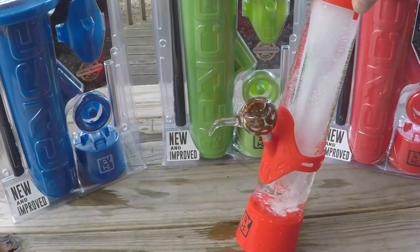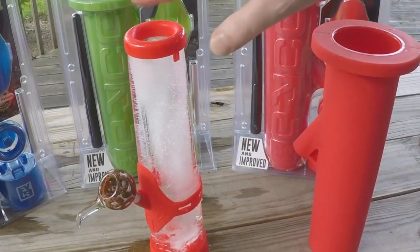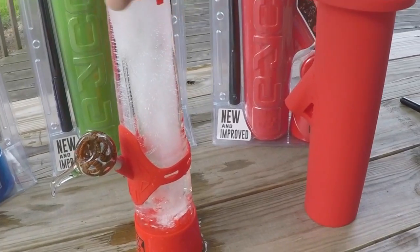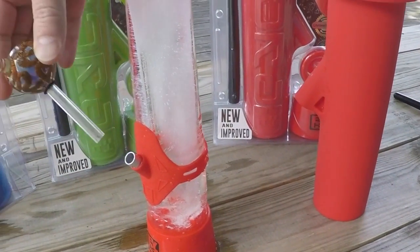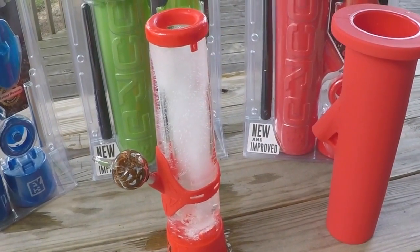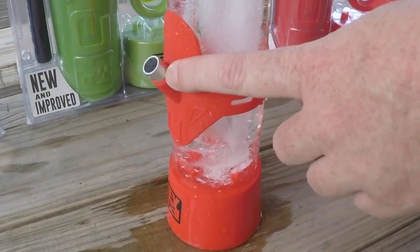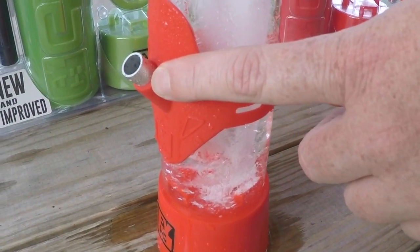This features a silicone mold where you can make your own water pipe. It does require that you have your own slide though — a 9mm slide — that comes with everything else that you need. It also works with nails, 10mm nails, if you would like to use it for wax.